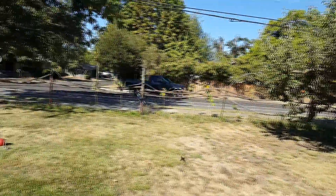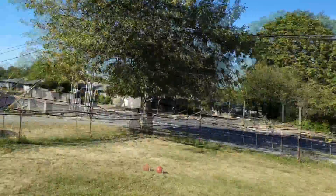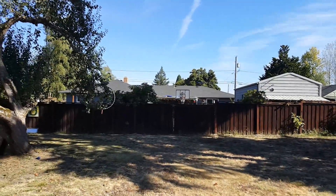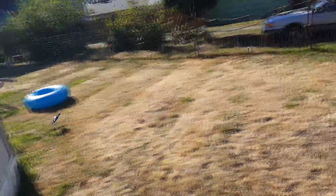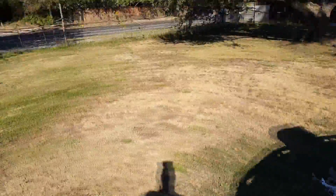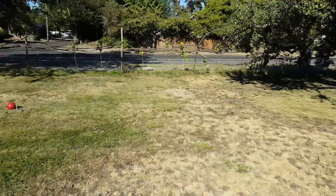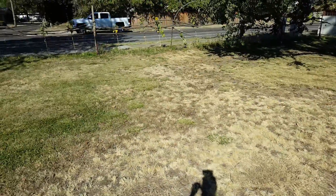A lot of quads are going with the altitude hold thing now — Hubsan kind of started it. And I gotta say, any rebranding of the H8 I ain't mad at. I'll never be mad at it because these things are so fun. It hit the ring and then the altitude hold just kind of dropped it — that's why it has grass in it.